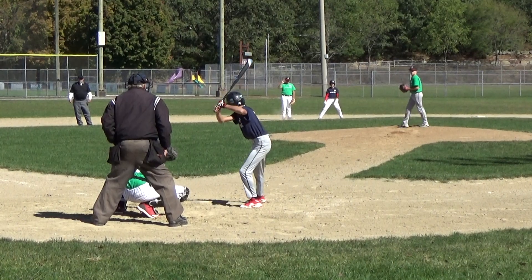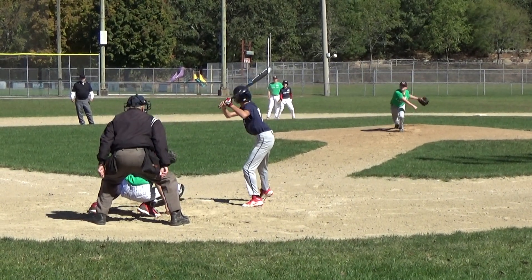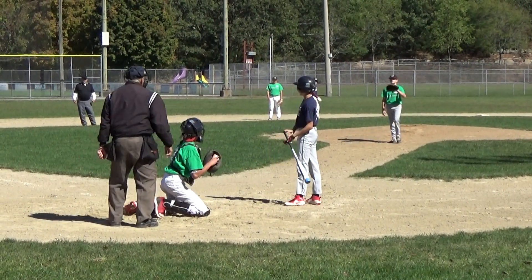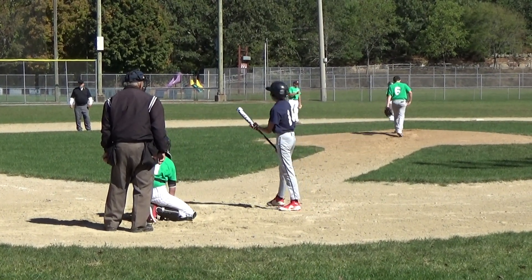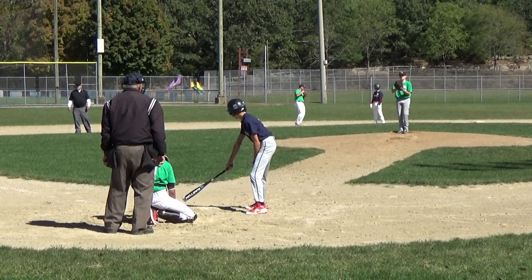Three balls, one strike, one out, men on second and third, top of the first, down three nothing. Full count. If it's Hannibal, swing the bat, all right, drive it like that, come on, you got this.